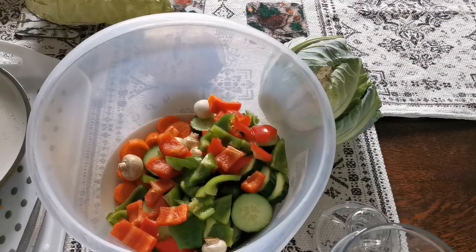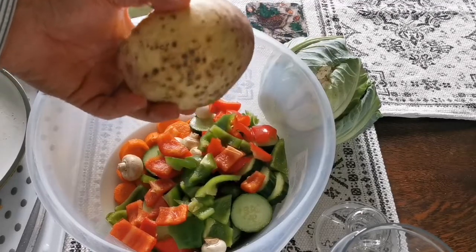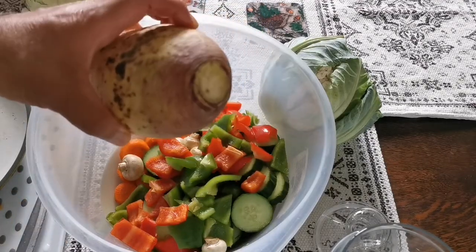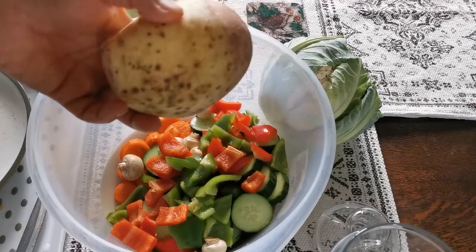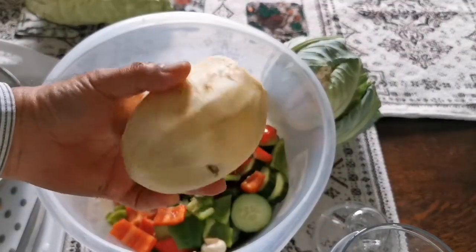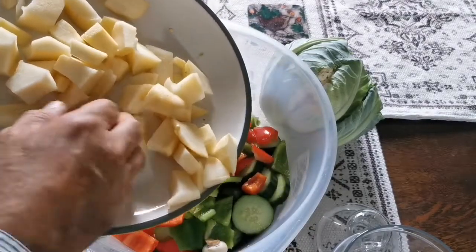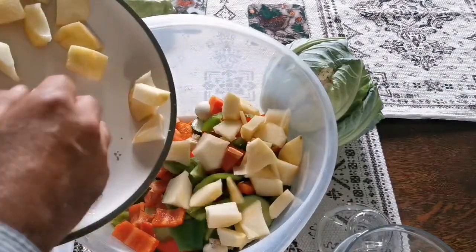Now we add something sweet. You can use a turnip, a Jerusalem artichoke, or anything you have. I had this sweet root — it was going soft in the fridge so I'm washing it and using it. I'll remove the skin with a scraper and cut a few pieces. The smell is almost like turnip, so I'm just mixing a little bit of it in.